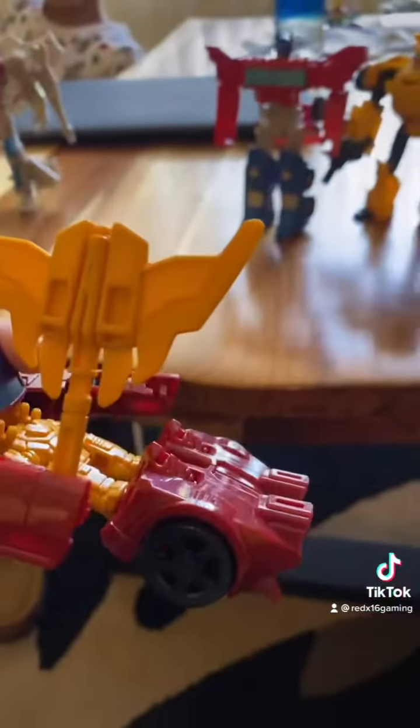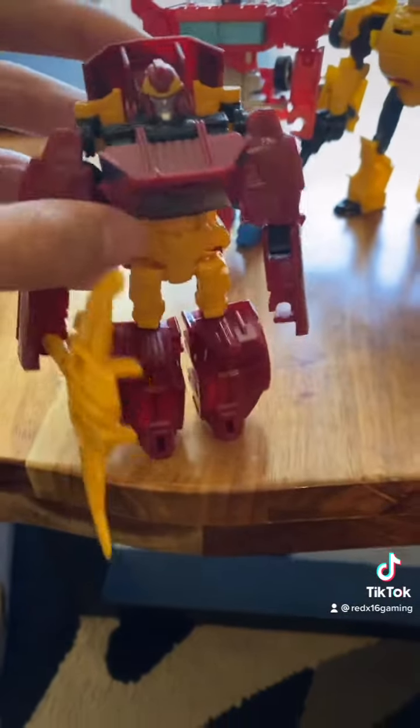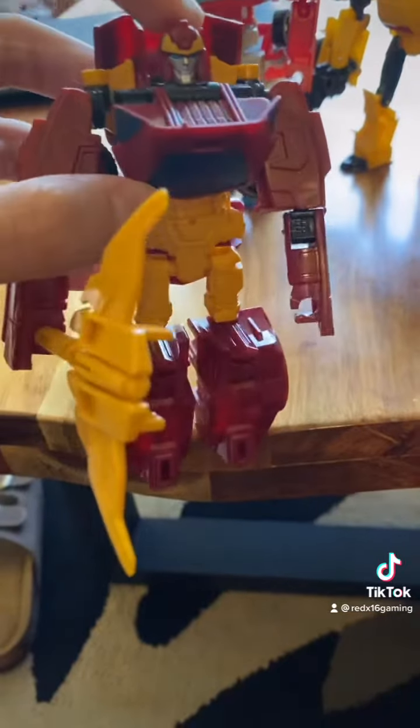Next up we got Hot Rod, and he has an axe — or is this a bow? I don't know. His legs are kind of sad; I don't really like them that much. His torso and upper body is okay. His headpiece is good.